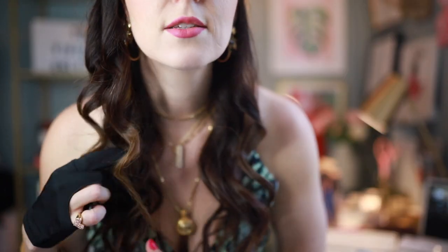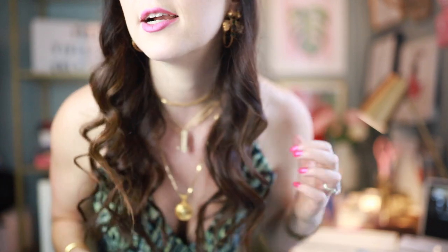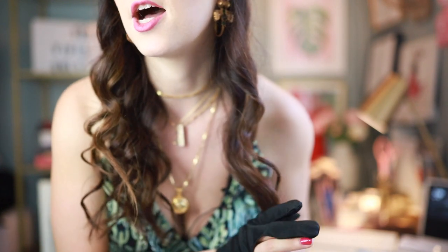Moving on to the other side without the glove — I always find it really hard to get the hair in the very back of my head because I really have to twist around to get that full curl like the ones in the front. You can already tell that the Creative Curl side curls are a lot bouncier, and the Classic Wave side is just a lot more loose and undone.